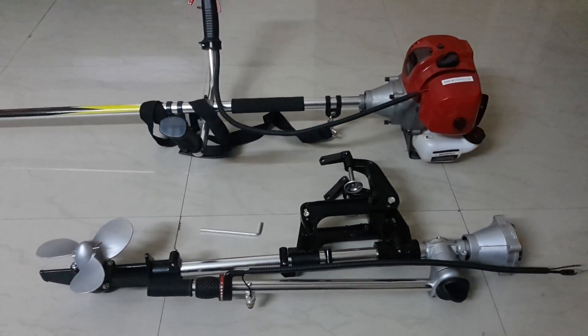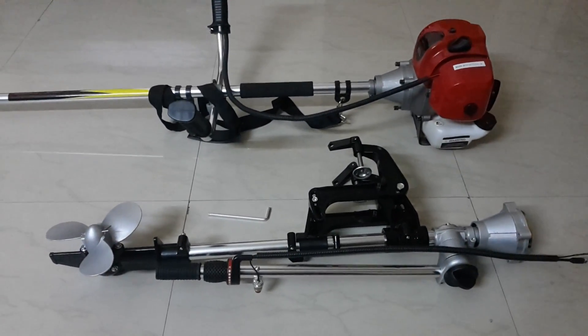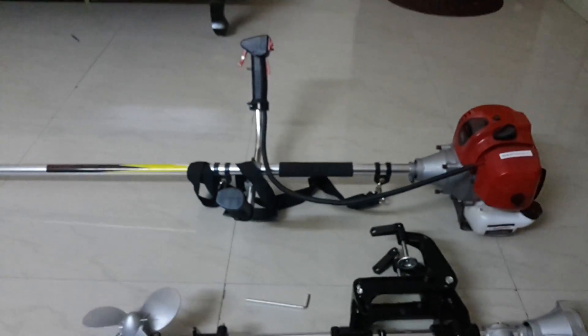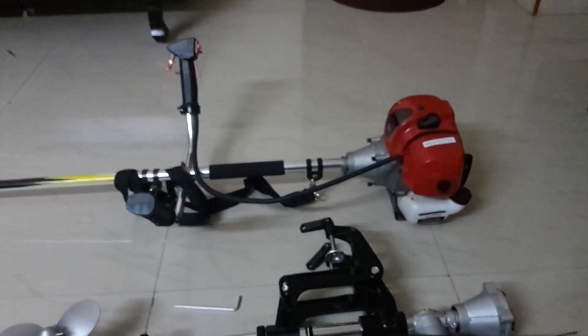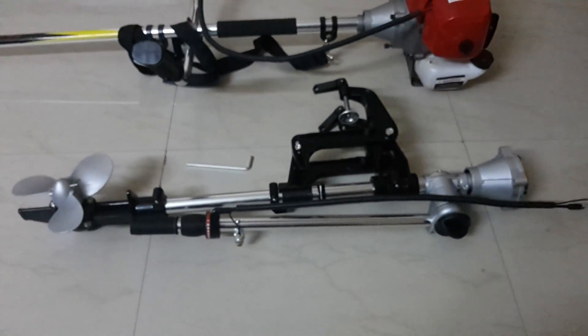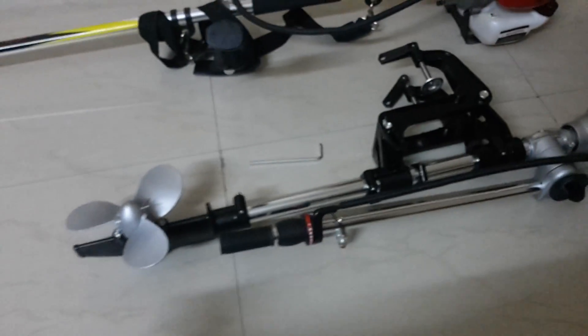Hi friends, in this video I'm going to show how we can use a weed eater in a boat or boat motor. I just bought one weed eater — a grass cutter, 52cc engine, two cylinder. I also bought a unit of propeller and the down part for the motor. Here's the propeller — it's quite a big one.